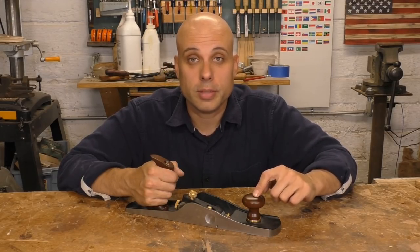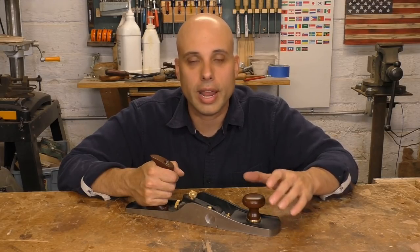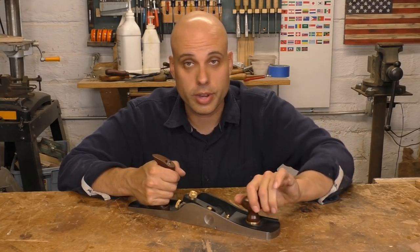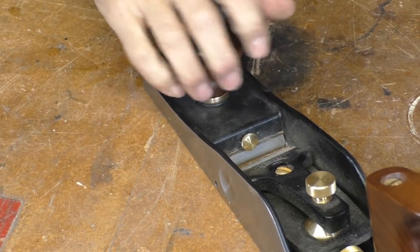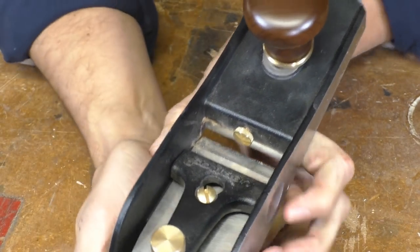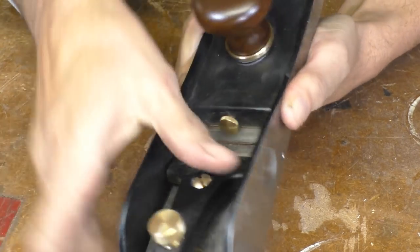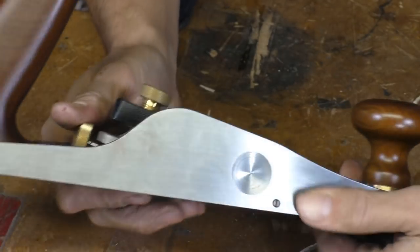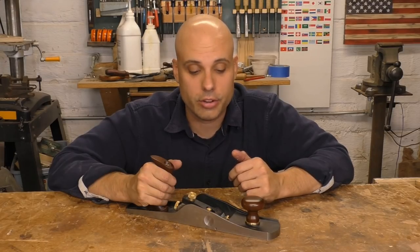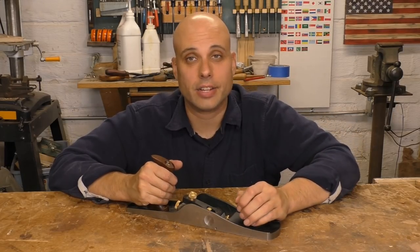This front knob is also the heart of opening and closing the mouth. On the other low-angle planes, you twist the knob, but then there's also a lever and yoke arrangement that actually moves the throat plate. The Veritas has gotten rid of all of that. All you do is unscrew the knob, move the plate forward or back, and screw the knob again. And then they built in this tiny little set screw right in here, which limits how far back that throat plate can travel. I have it set so that I can just push the throat plate back and it stops at its minimum setting but won't knock into the blade. That means the throat plate can't go crashing into your freshly honed edge and ruin it. With that little screw, you can set that opening to be whatever you want. It's really a fantastic refinement.